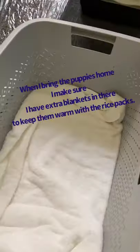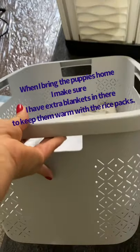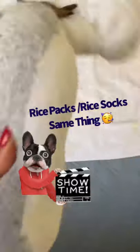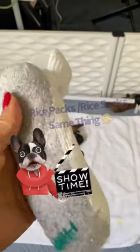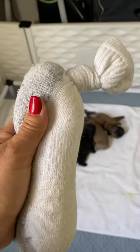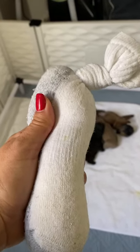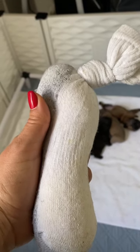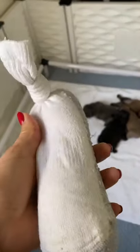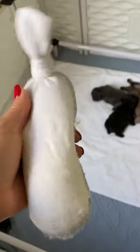My little board for information. Extra pads. When I'm cleaning out the whelping box, I use this container — I put the puppies in. I also use it when I bring the puppies home with rice packs. I'll show you what the rice packs are. When I'm bringing the puppies home, I usually use long tube socks, fill them with rice, and put them in the microwave and warm them up for about three minutes. It'll keep its heat for a minimum of an hour, which is long enough to bring the puppies home.